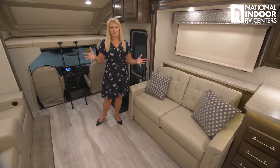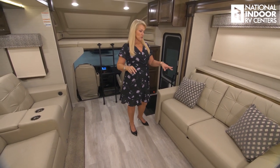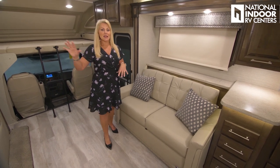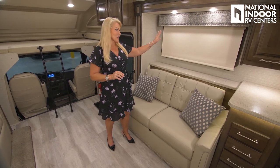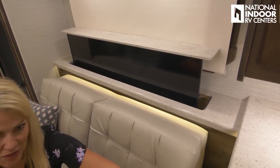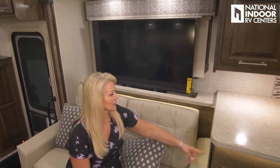We can sleep two in the theater seating, two in the booth, two on the jackknife sofa, and two in the master bedroom. The theater seats — the most comfortable — are directly across from the TV. The TV is on a little TV lift right here, so we just hit the button and there it is. If we're not watching TV, we have that nice big window to enjoy the outdoors. Note the beautiful valances with nail head detail — they really did a nice job.